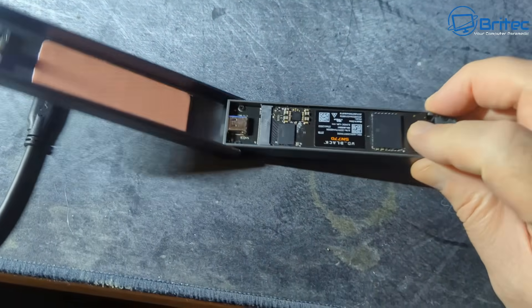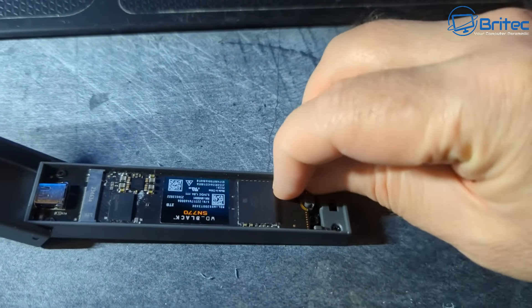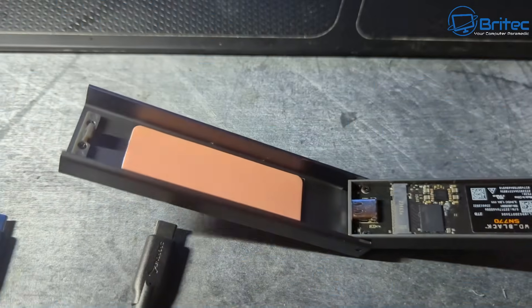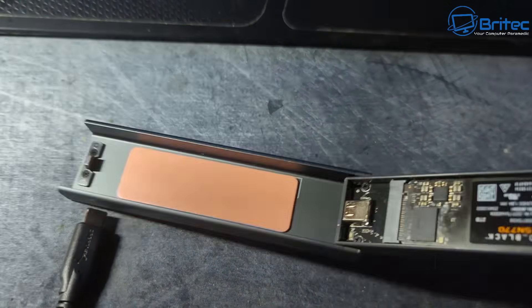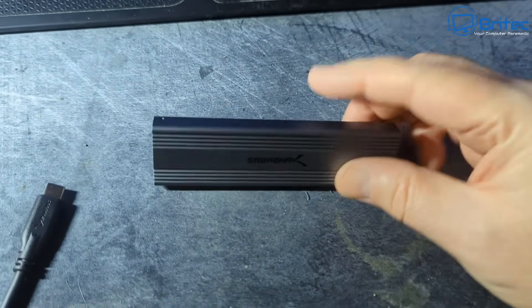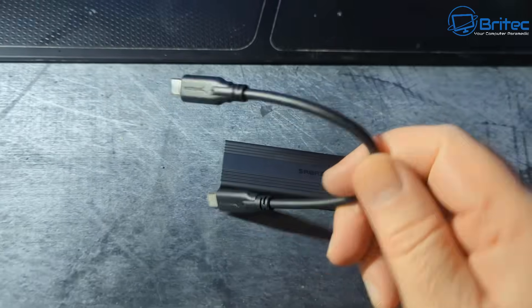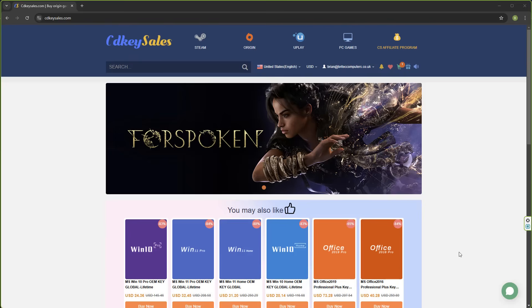This is a toolless design — you just put the drive in and move the catch around. I'm doing this one-handed here. It already has a thermal pad on it, you don't need to remove any coating. Close it down, lock it into position, and that is it. You're pretty much good to go. All you need is the cable, which does come included. It's a pretty small cable but it should do what we need.